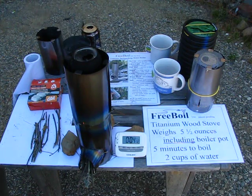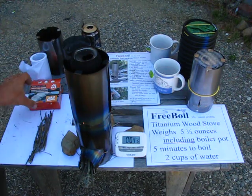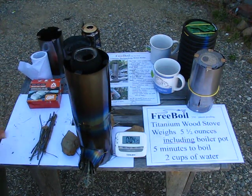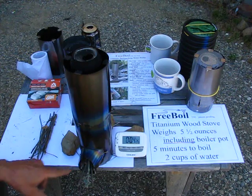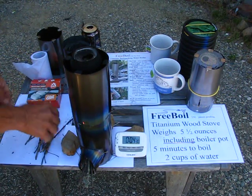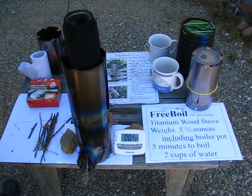I use toilet paper to start it, ESBIT tablets as a backup, and you almost use the two ounces of twigs. And when it's finished I'll show you that it doesn't even burn the paper. We're almost started here, and there's a way to handle this — you can move it up and down.